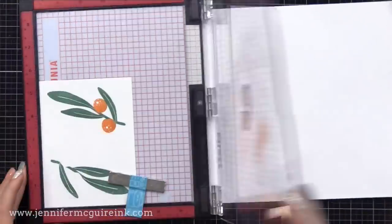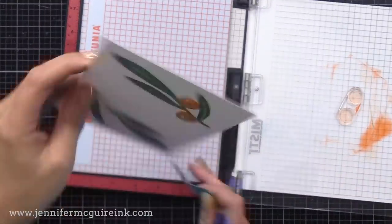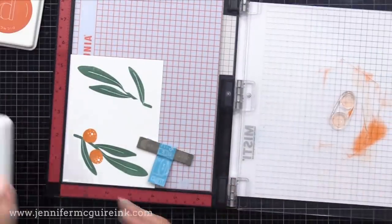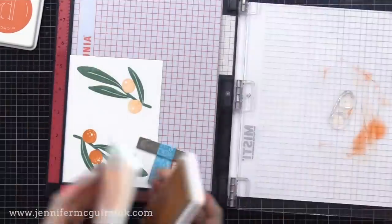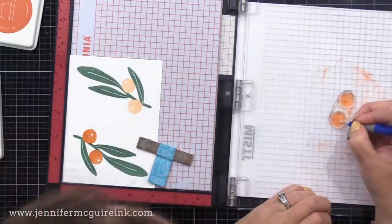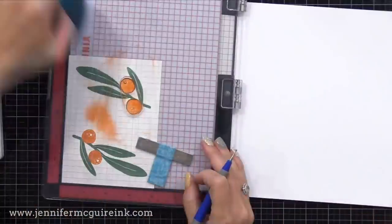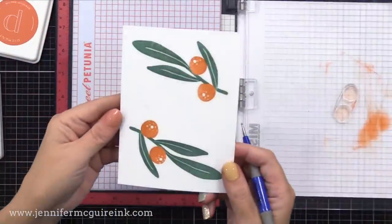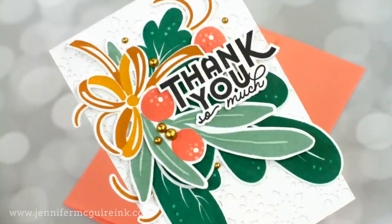Now I'm doing the same thing with the berries — adding little dots to the solid berry so it just adds a little bit of detail. I stamp first with the lighter color, then come in with the darker color, ink that up, and do little dots with the tip of my stylus around the focal point of the berry, and stamp that down. So now what used to be solid images have some detail.